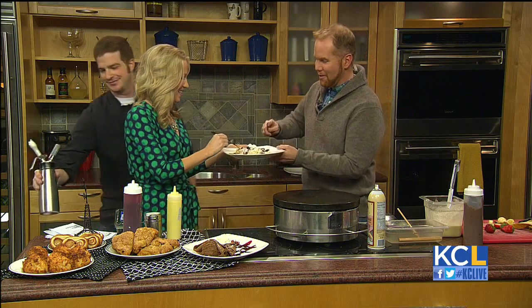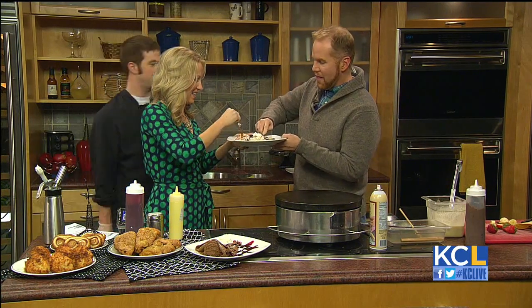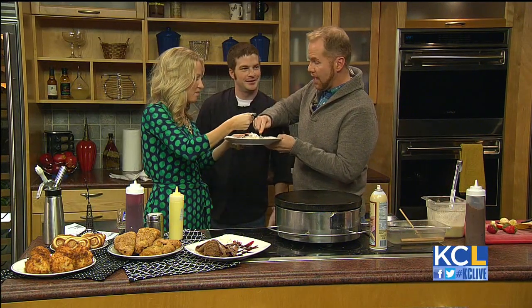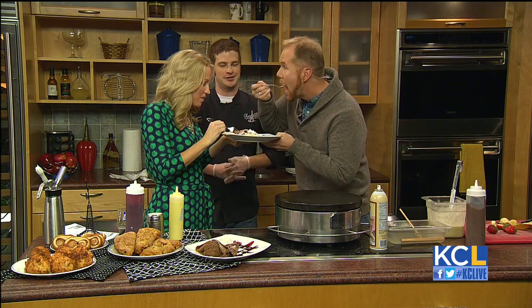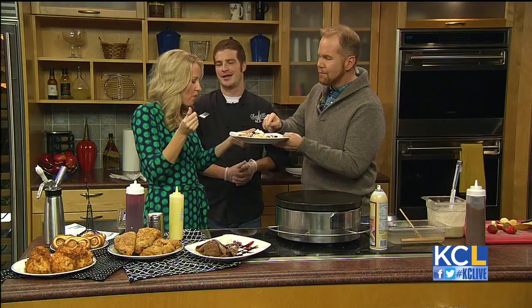Michael, are you ready? I am. We're going to dig in. This looks so good. And I'm tickled that you guys are going to be at DIFFA this weekend. Thank you very much.